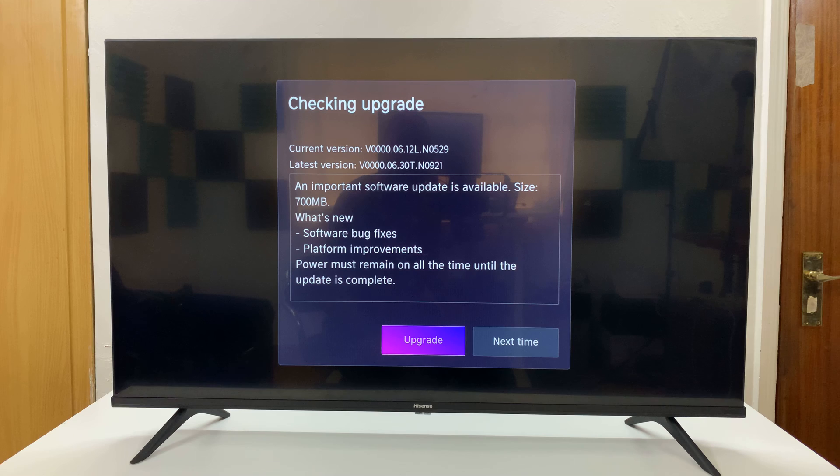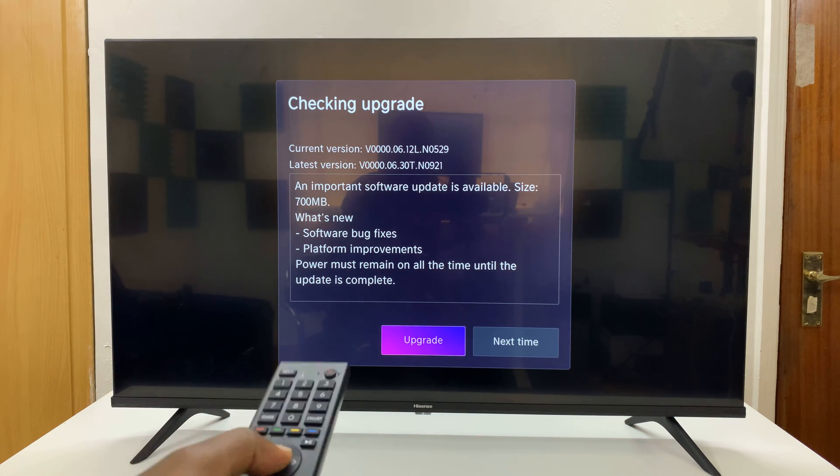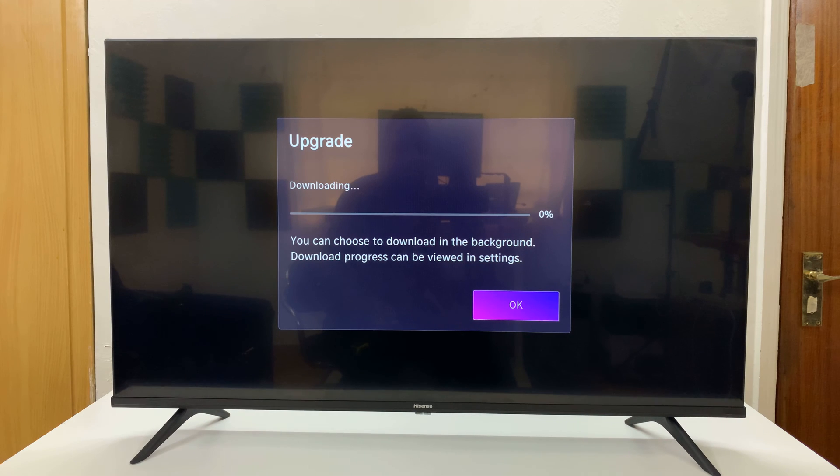It's going to start checking for updates, and if there's an update or upgrade available it will let you know. Press OK to start the download and installation of the software updates — it's basically upgrading the Vidaa operating system — and just wait for this process to complete.